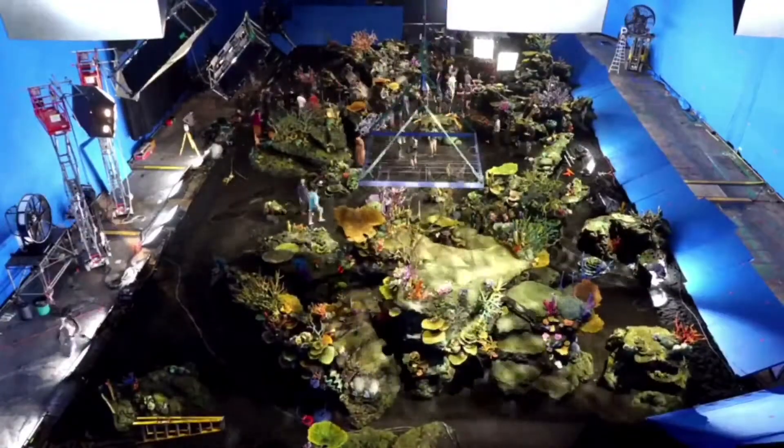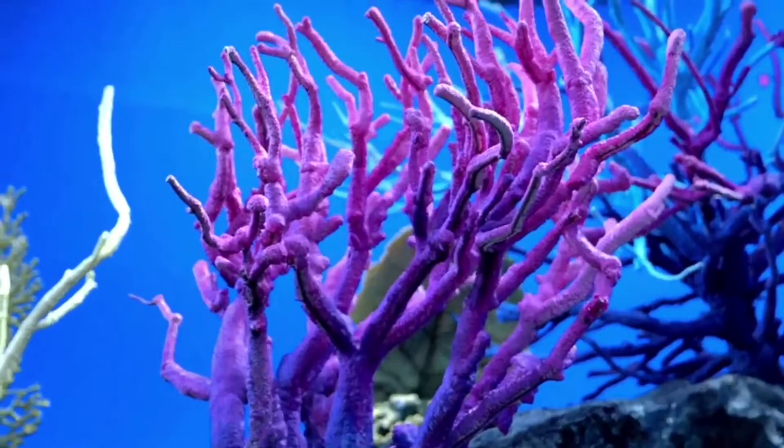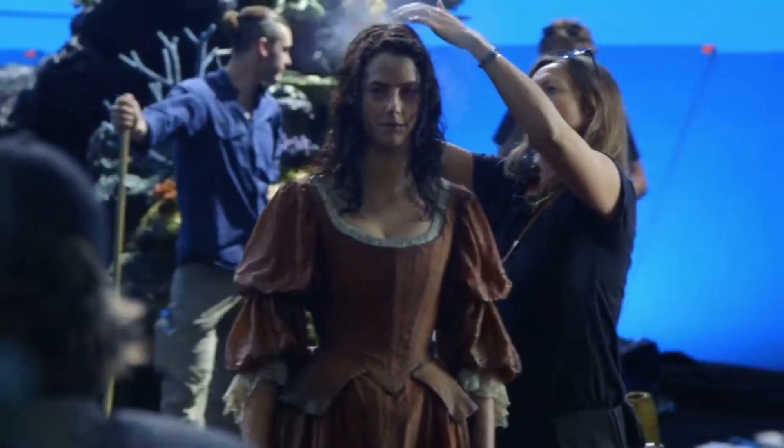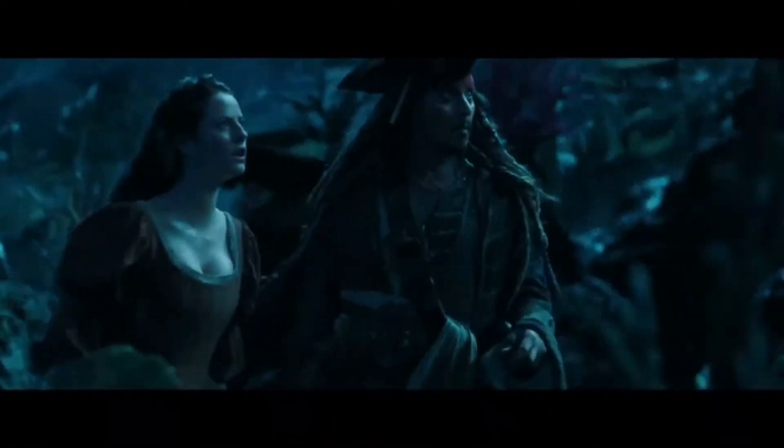The set took two to three months to actually build, and it's colorful, fluorescent, it's beautiful. A lot of coral, a lot of texture, and very, very wet. But kind of this other world — we're unlocking another world within the pirates world.